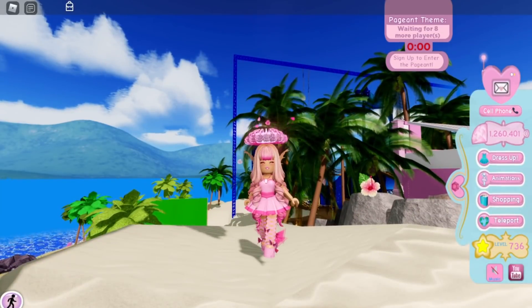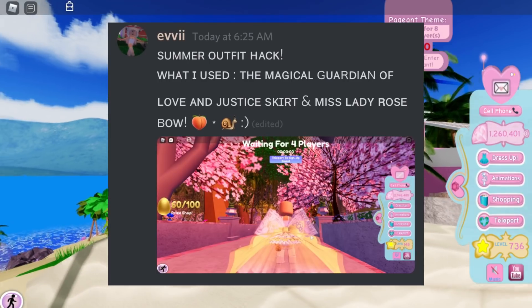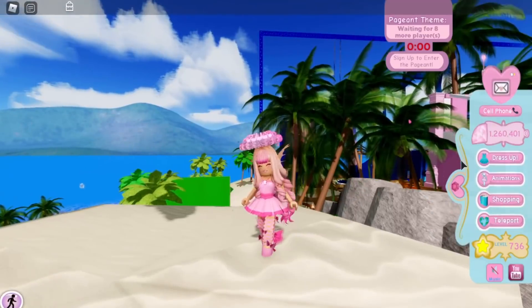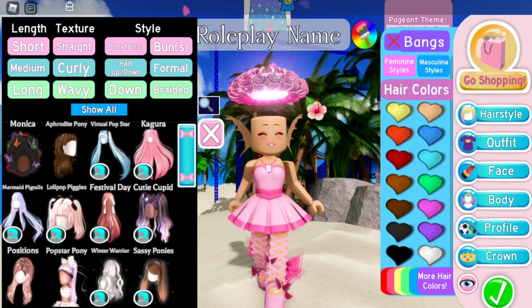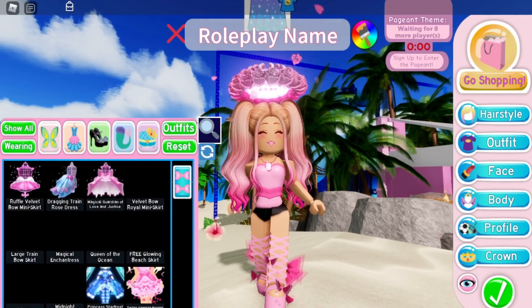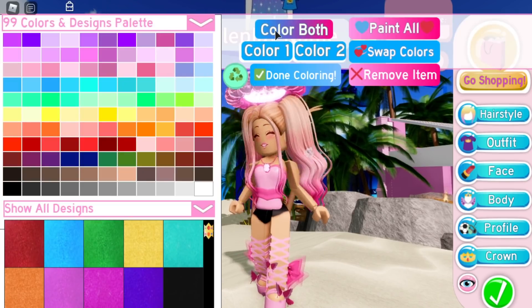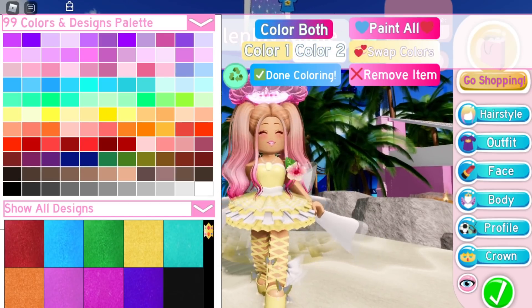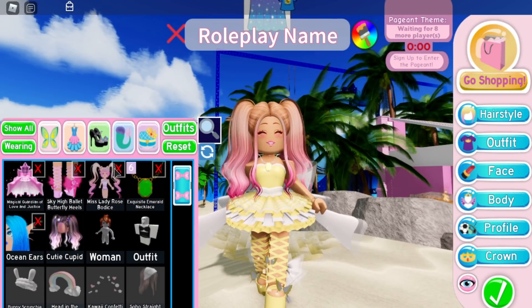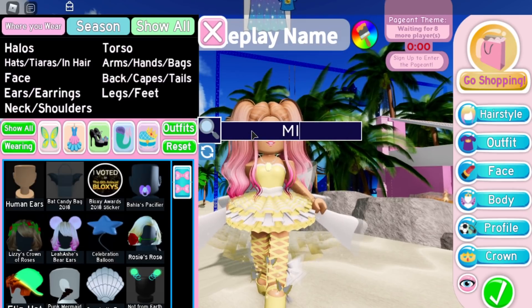The first alpha hack is by Evie, and they said the Magical Guardian of Love and Justice skirt and the Miss Lady Rose bow — this looks so cute so we need to try it out right now. I'm gonna change my hair first to a ponytail so we can see it better, then put on the Magical Guardian of Love and Justice and make it yellow and white for summertime. Let's take off the halo since it doesn't really match anymore, then put on the Miss Lady Rose bow.